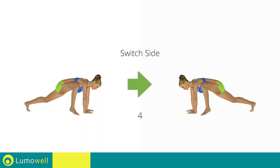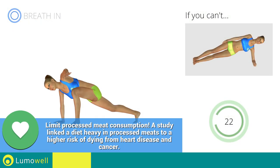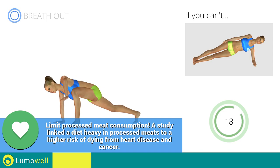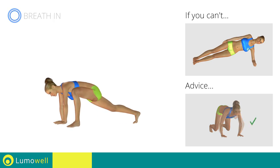Switch sides in the shortest time possible. Go! Don't bend your arms — keep them constantly flat.